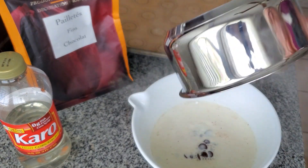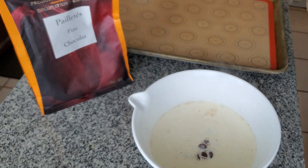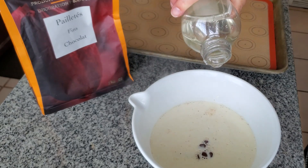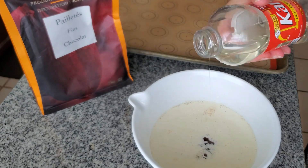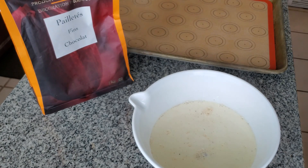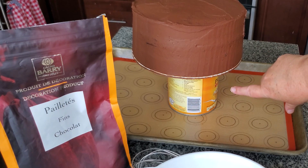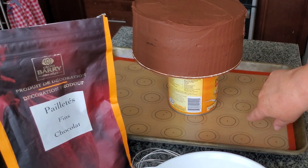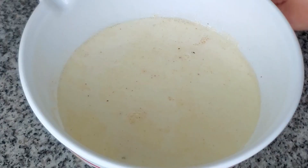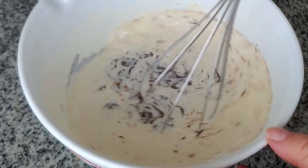Now we're going to make the chocolate ganache that we pour over the top. This consists of hot heavy cream poured over chocolate — and this is real chocolate, not chocolate chips. It's Callets — C-A-L-L-E-T-S; somebody let me know in the comments how to pronounce that — along with some corn syrup. We let that melt the chocolate. My cold cake is sitting on a can so it's elevated and can catch any drips.